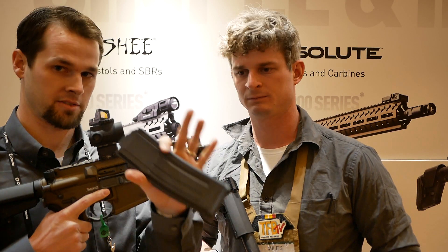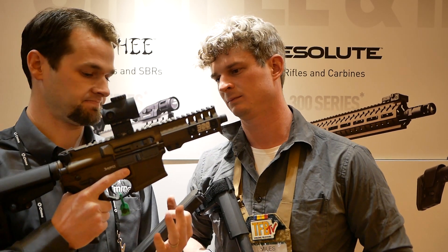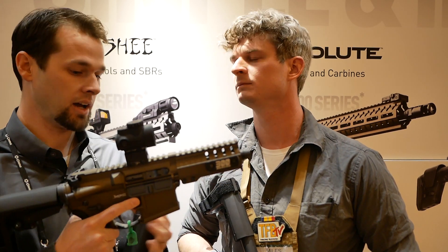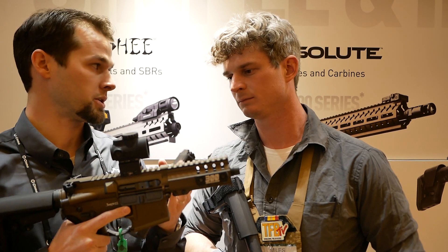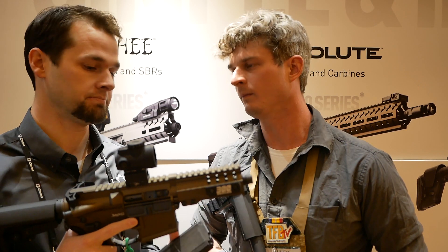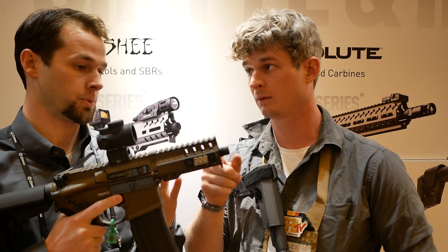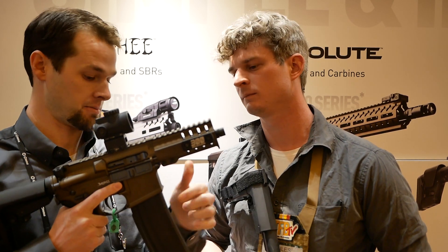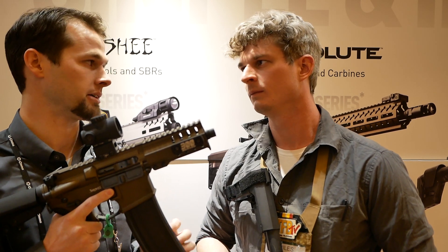So what we came up with is this 5.7 AR conversion mag, and it works with an unmodified AR-15 lower. Standard spring, standard buffer, no modifications. You just pick up our upper receiver group, or we sell it as a bolt carrier group and barrel combos — you can build it yourself if you want. We sell this in a 5-inch, 8-inch, and 16-inch. This mag is 40 rounds, which is double the capacity of an FN 5.7 pistol mag.